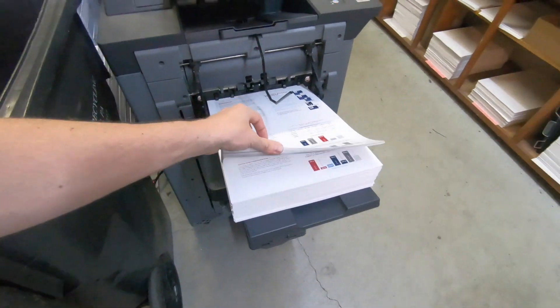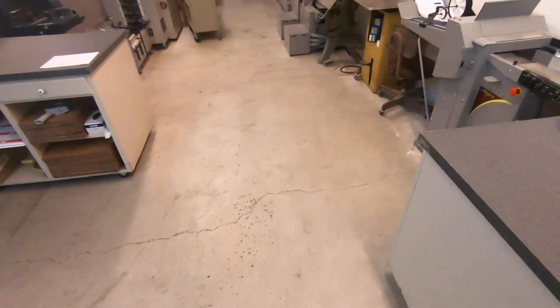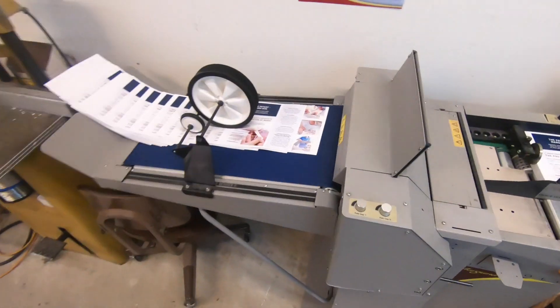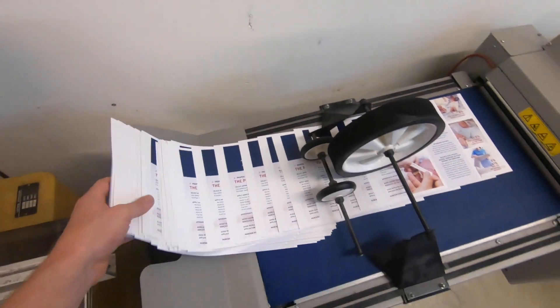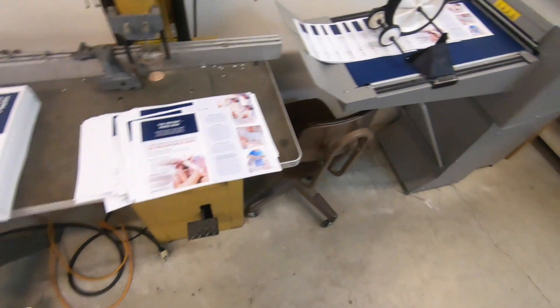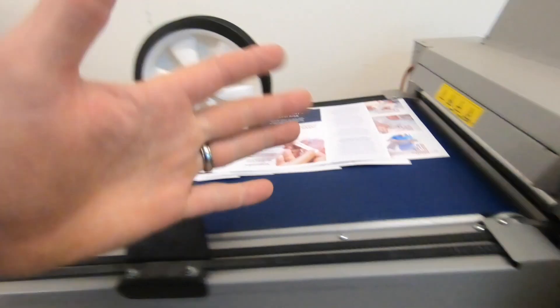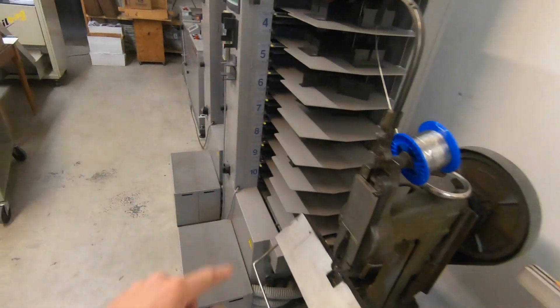These are looking real good. Let me show you how I'm eliminating the static on the other ones — just running them through the Morgana. This right here is an anti-static bar, so it just takes all the static off, and then I collate them.